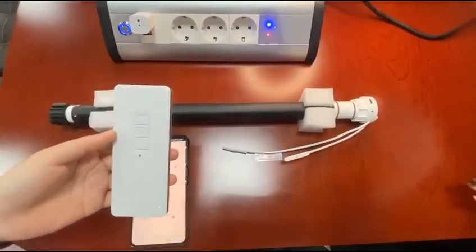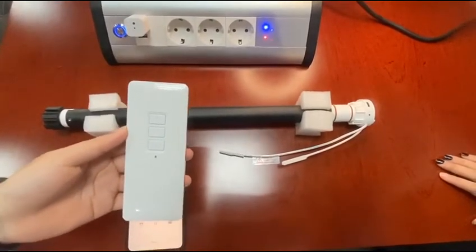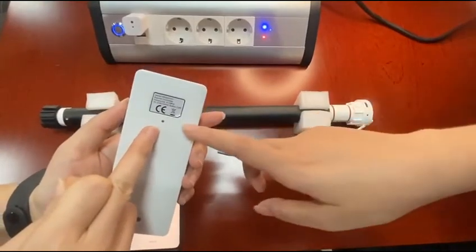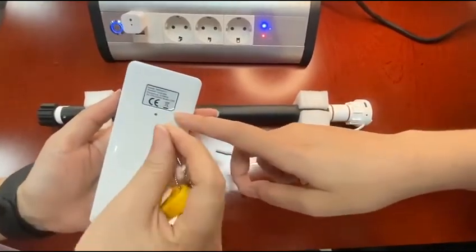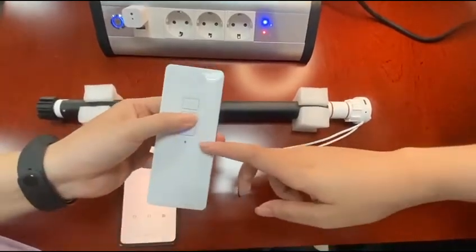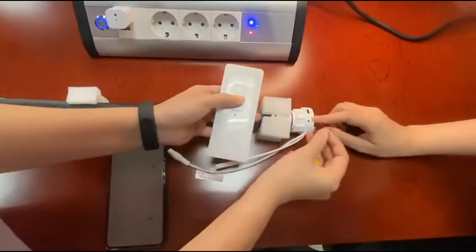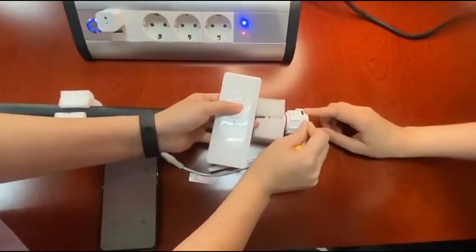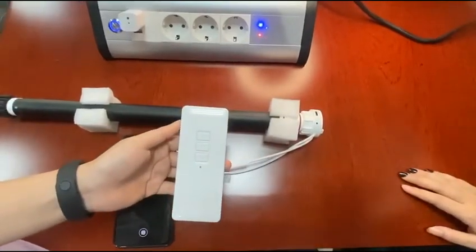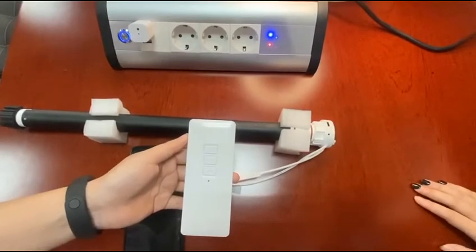Finally, we will show you how to pair the remote with the motor. As you can see, there is a reset key in the back of the remote. We just press it one time and you can see the blue light on. Then press the reset key of the motor one time. You hear the beep and release your hand — that means pairing is successful.